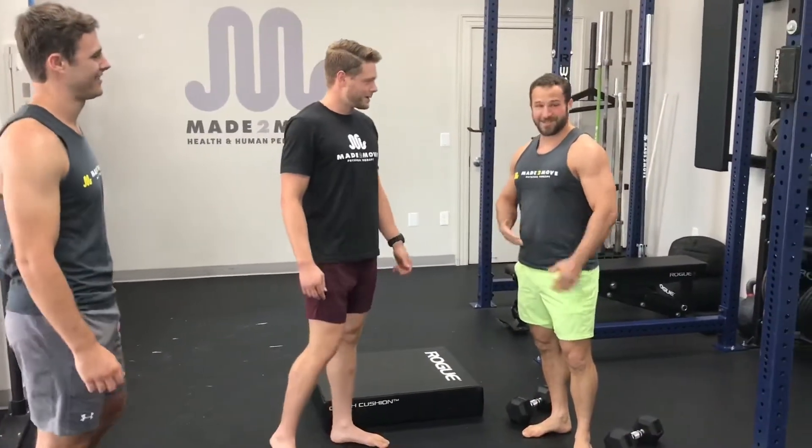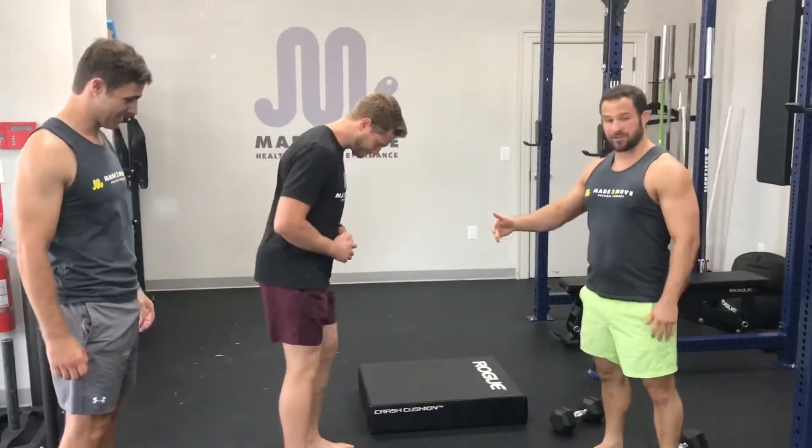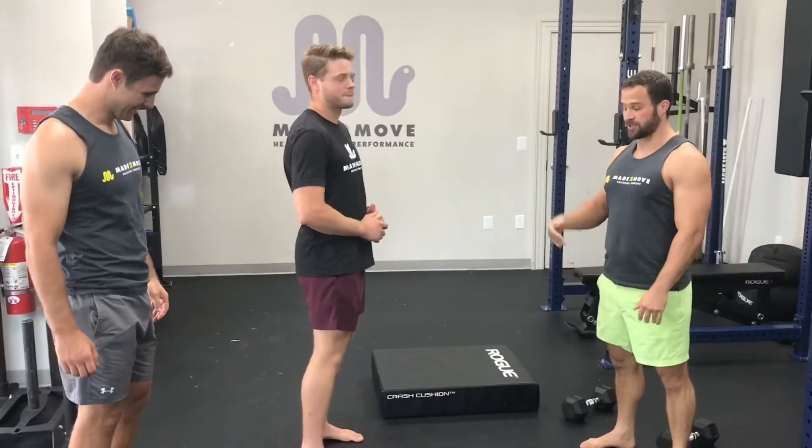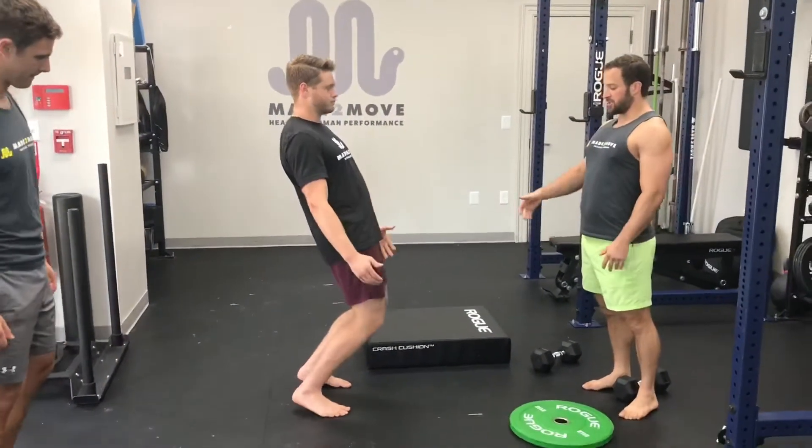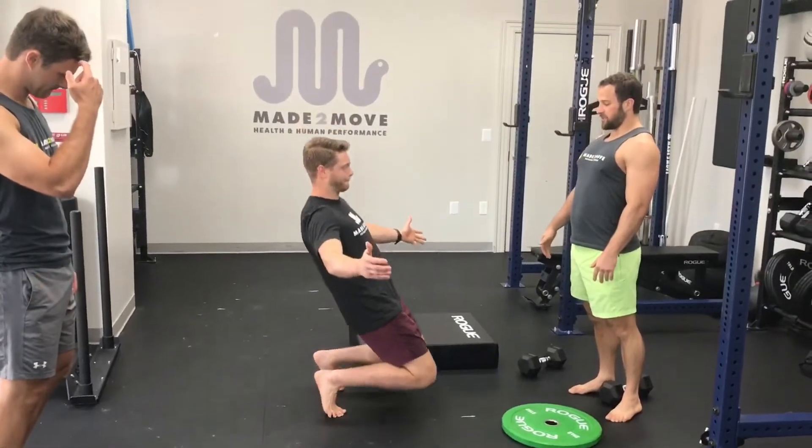Alright, so we got some good quad exercises coming up. First thing we're going to do is sissy squats. So Blake is pretty new to sissy squats. We're going to kind of demonstrate this first with him. We're going to start with bodyweight and he's going to try to go to the ground. So you're going to lean back at the hips, push his knees forward, come up on his toes and try to control it down.